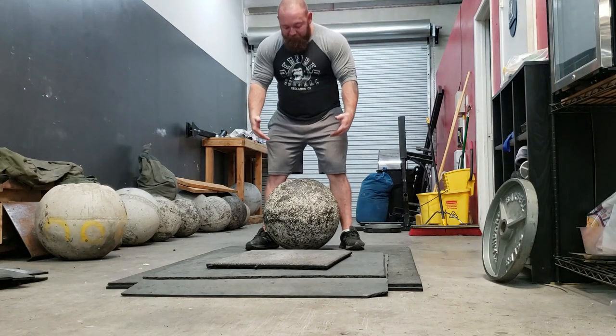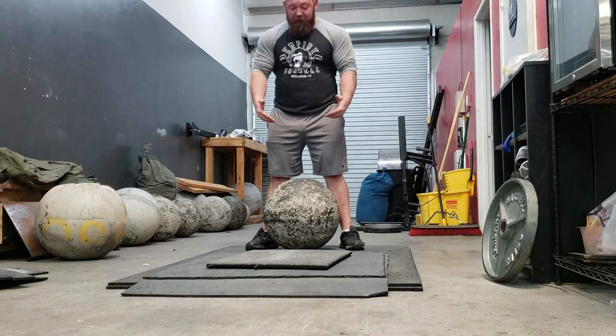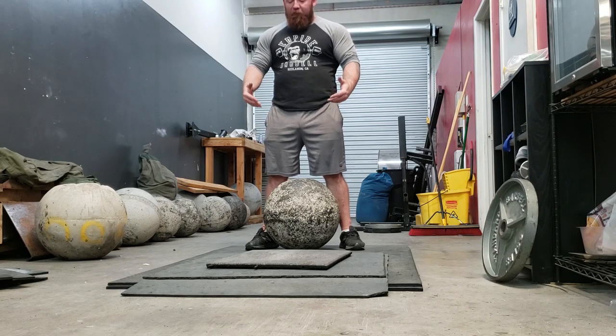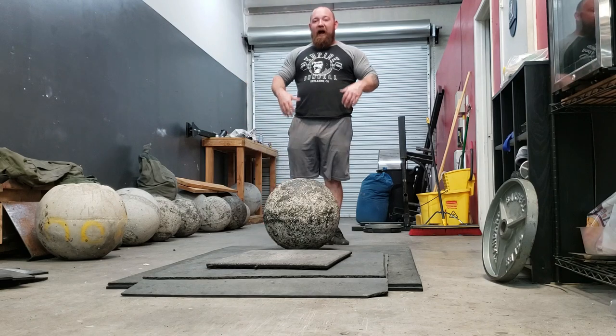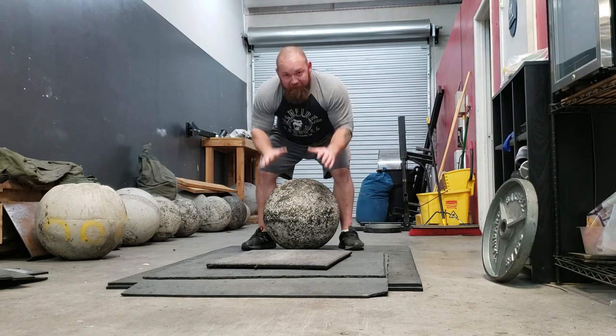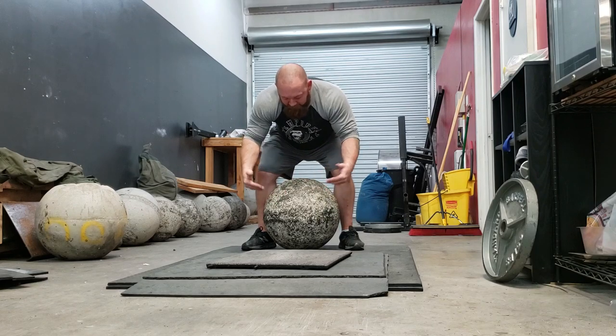If you go to pick the stone and it rolls forward or backwards, all that tells you is that you have to adjust your hands either forward or backwards an inch. Don't get frustrated and take a step back, get angry, hype yourself up. If you go to pick that stone and it rolls, stay put, move your hands, try again.